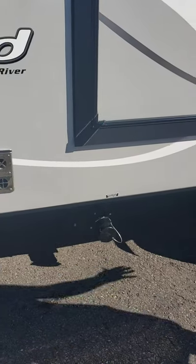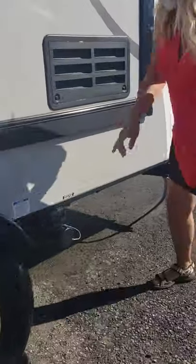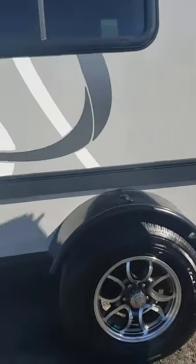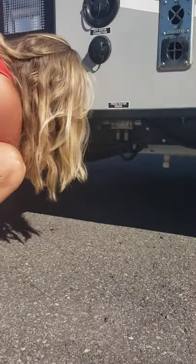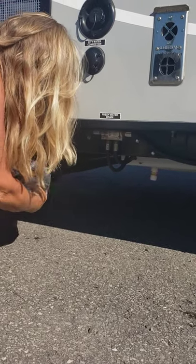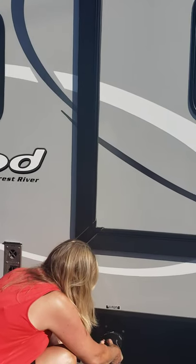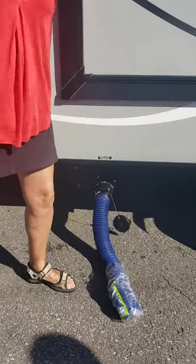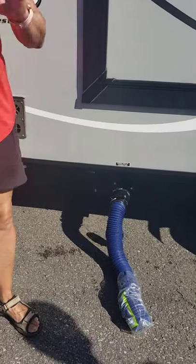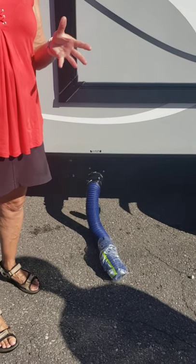Now, your septic system. You have two outlets. One is from the toilet — this is your sewer outlet with the black handle. The other one with the gray handle is from your sink and shower. In your toilet, you're going to have to use a special chemical and RV toilet paper so that it breaks apart, and you have to use lots of water. You leave that valve closed.